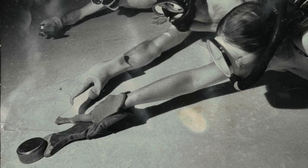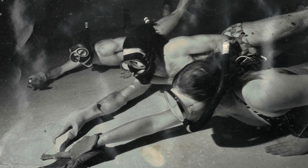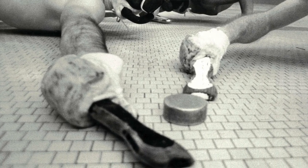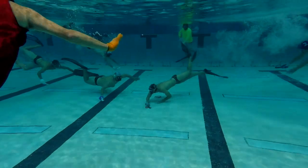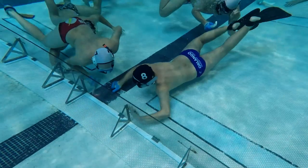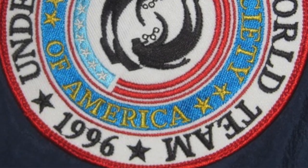Underwater hockey was originally known as Octopus. The game was developed in Great Britain in 1954 to keep a scuba dive club active during the cold months. But since that time, there have been many modifications over the decades and it has now developed into a well-respected sport which is recognized by the International Olympic Committee and it's governed by the World Underwater Federation.